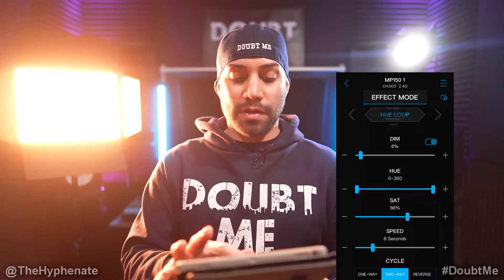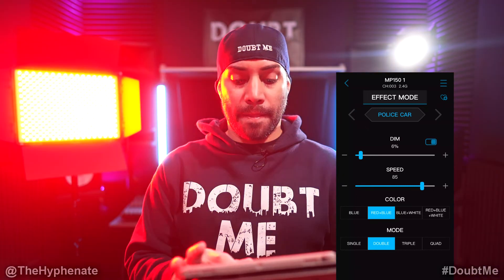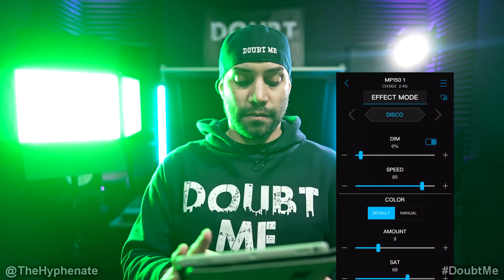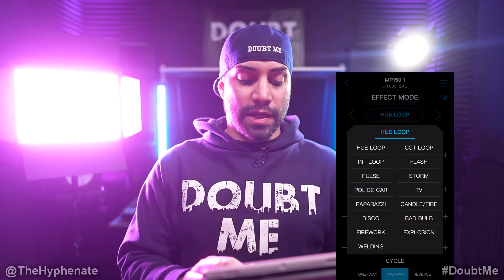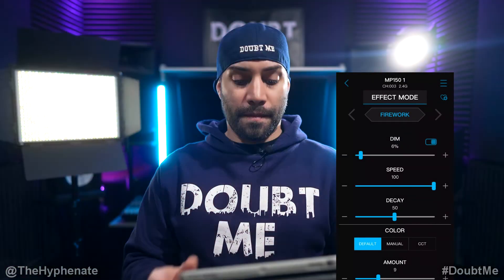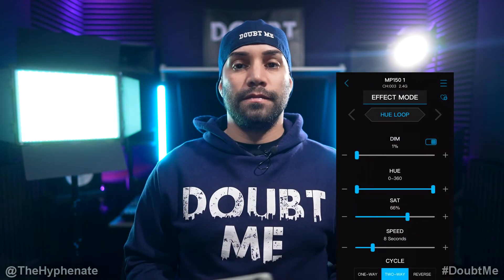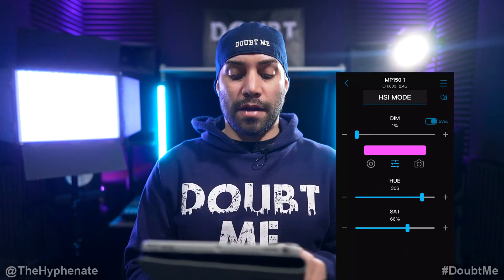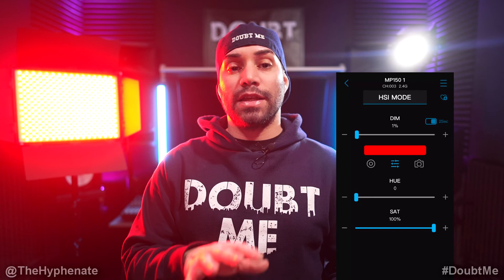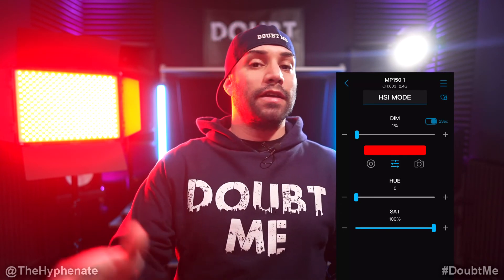Let's go into Effect mode. Let's turn on Police Car, put the speed faster, then change the effect to Disco. Let's change it again to Firework. Let's go into Hue Loop. Now let's go back into HSI mode and make it red. If you want to save a preset, click on the heart plus symbol and any settings you've adjusted will be saved — whether it's CCT mode, HSI, Effect mode, etc.